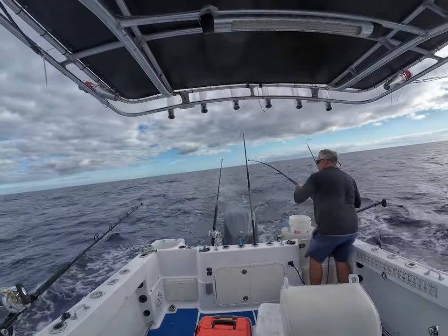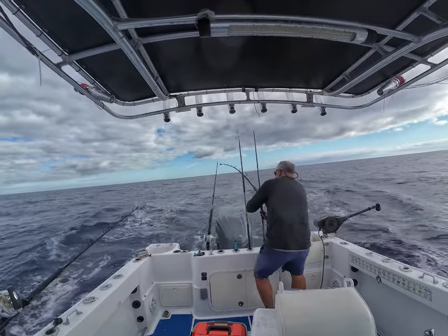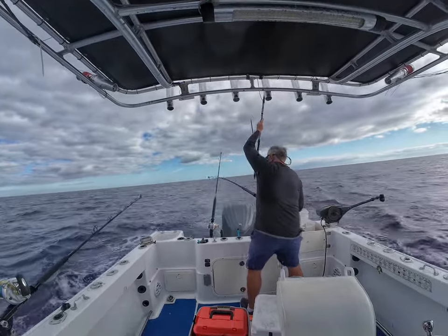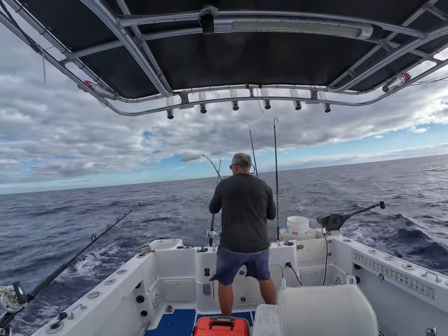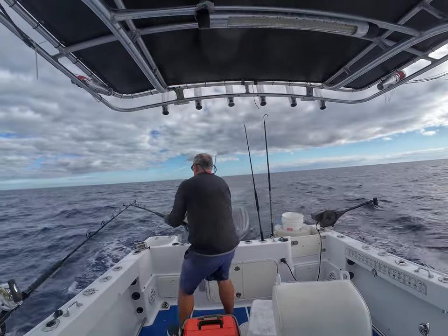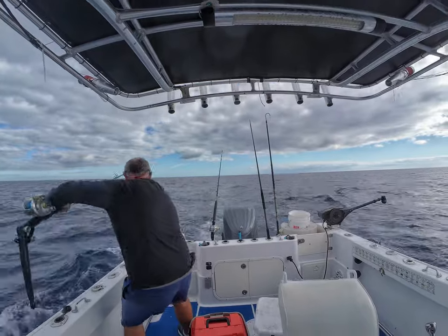I'm just going to stay calm, walk over. If you think I'm tall, I can lift the rod up over that other gaff. Now I got to get this other rod out of the way — this is total chaos. I left it out, but I got really lucky and I didn't tank it.